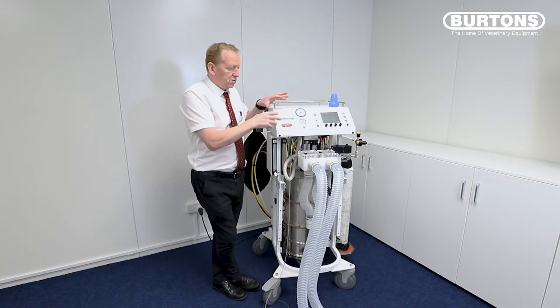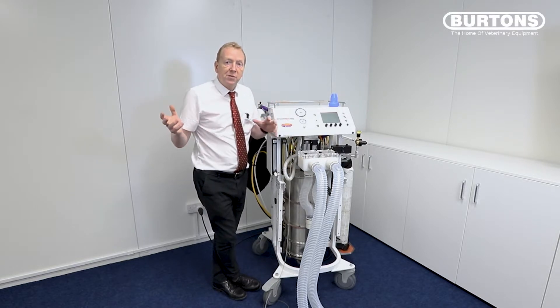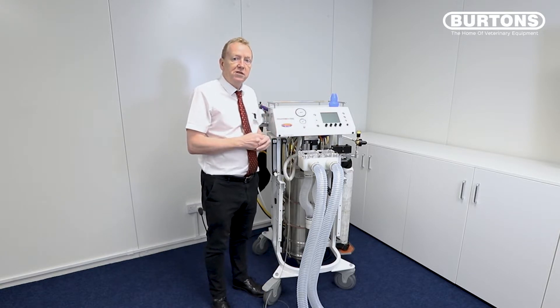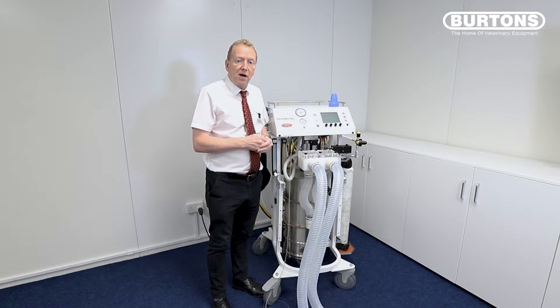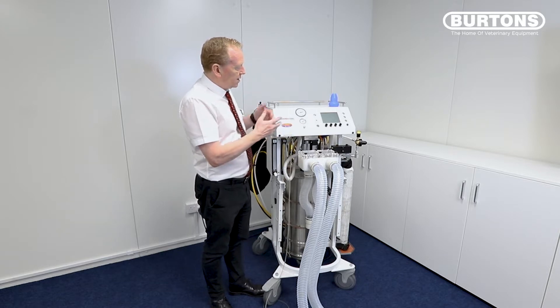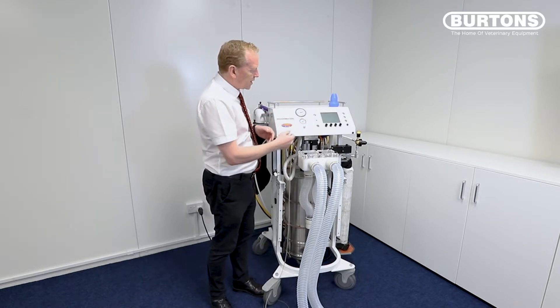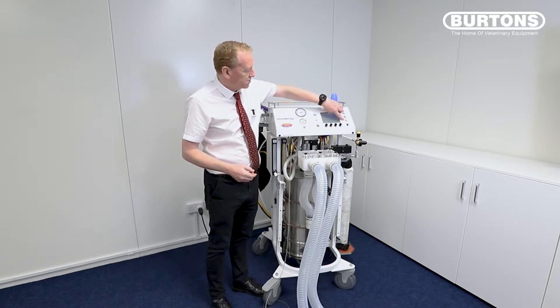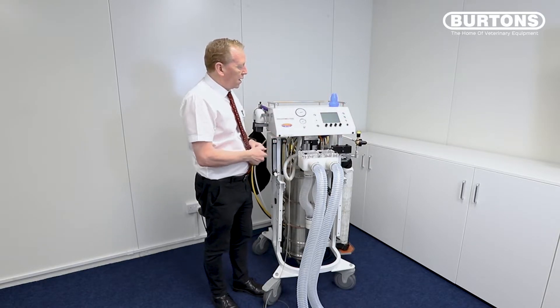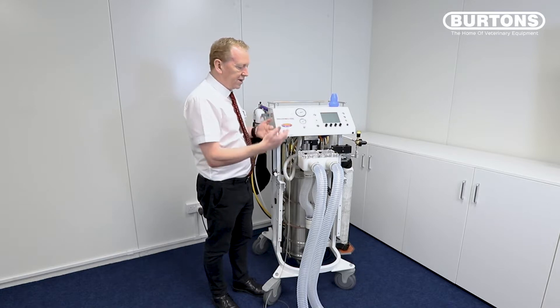So the idea is that you would turn the machine on, go about your business, get your syringes ready, get your ET tubes ready. You can hear what the machine is doing and it will alert you to a fault or just an alert, not necessarily a fault. Once it's gone through that initial self-test, we get to the point where the run stroke IPPV button is flashing — that's a request to initialize the piston.